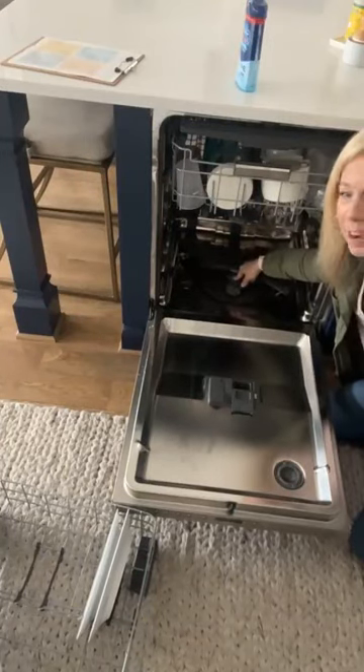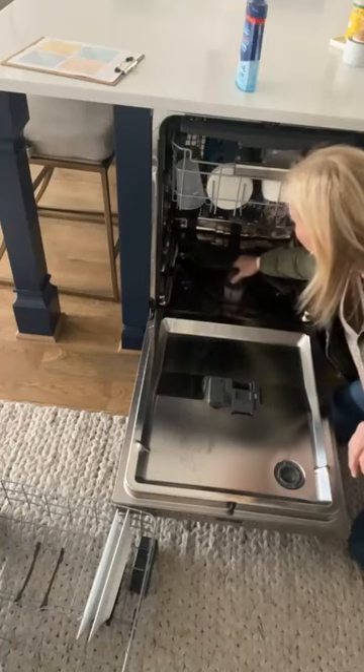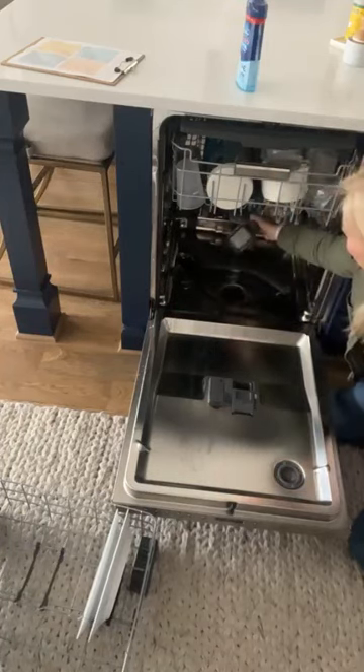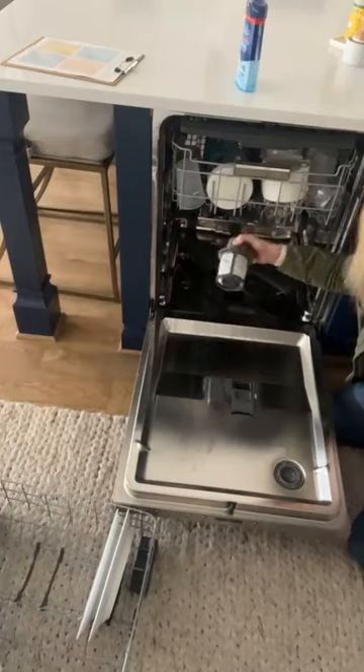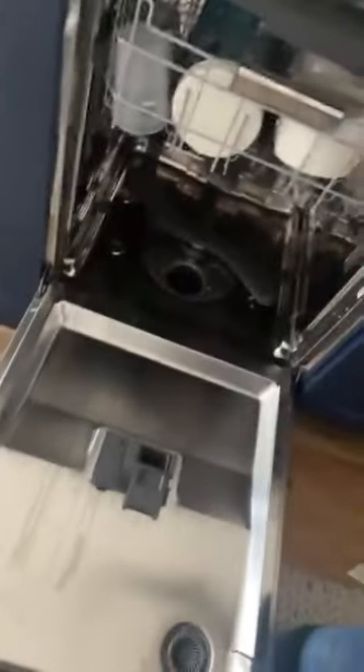Here is my filter. I'm going to get y'all up close and personal to this — let's see if we can get in here really close. I didn't think mine was that bad. And I actually didn't clean it. Oh my gosh, y'all — that's what's inside of it.